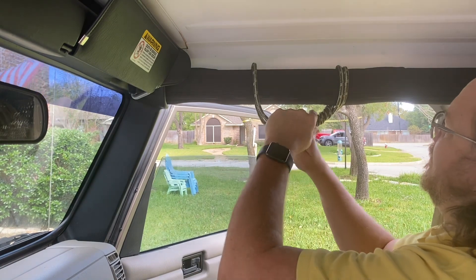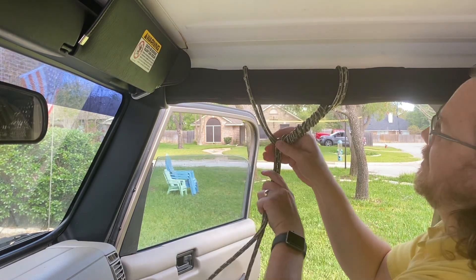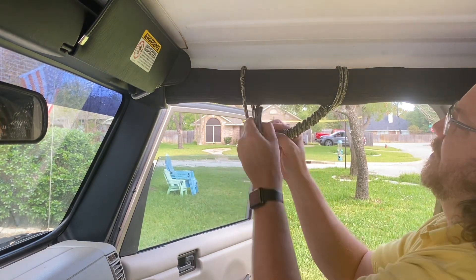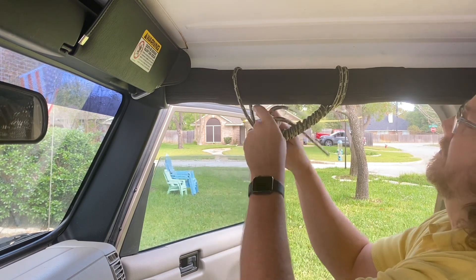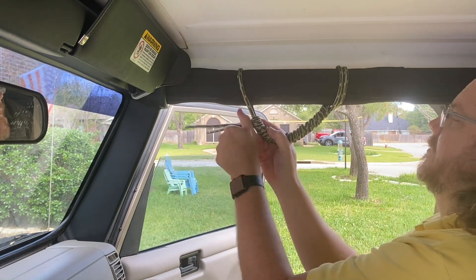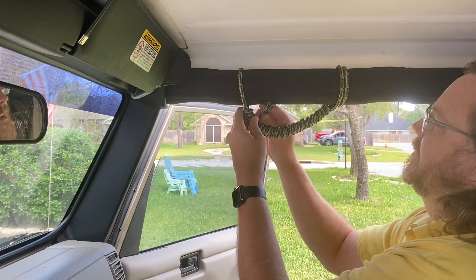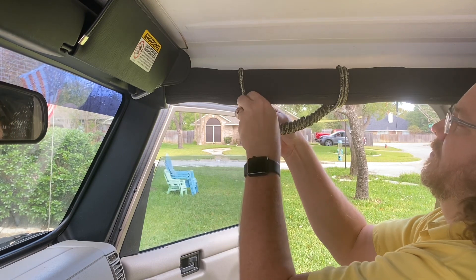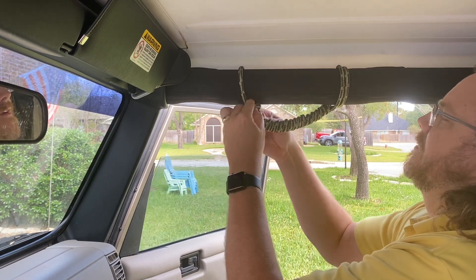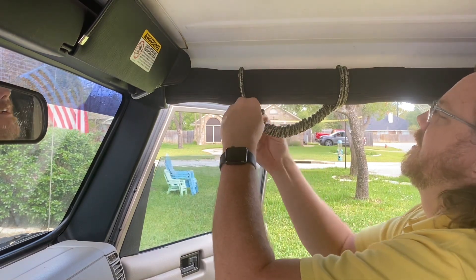Wrap this around here — it looks like a handle so far. On the end here, I don't know if we're just going to tuck it and use the force of pulling down to kind of hold it, or if we're going to knot it — I honestly have no idea, let's see. Alright, depends on how tight you want it. Come through, we're going to loosen it a little because I've got some slack — you come through it, and this is the part where the rope comes through. There we go.